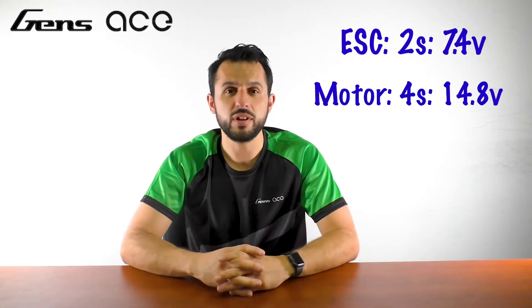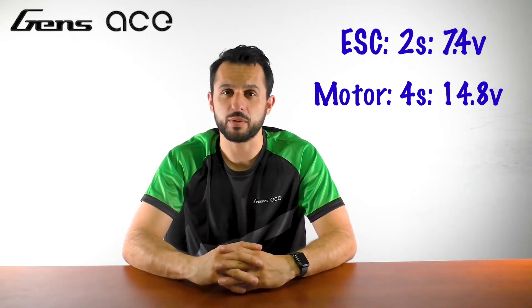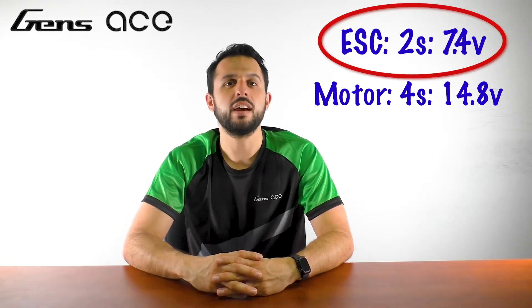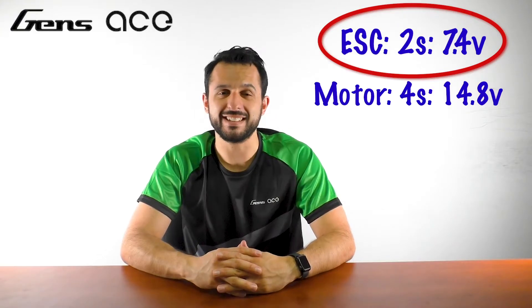Now this next part is key. You must always choose the lower voltage recommendation of the two components. For example, if your ESC can only handle two cells at 7.4 volts and your motor allows up to 4S at 14.8 volts, you must use the 2S at 7.4 volts battery regardless of the fact the motor can take more. Your motor may run fine, but you'll fry the ESC.